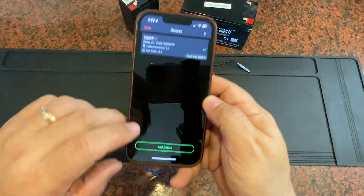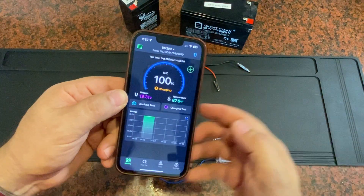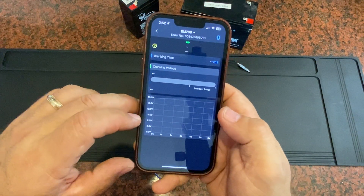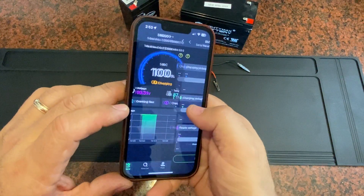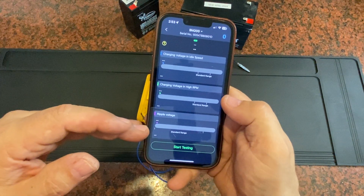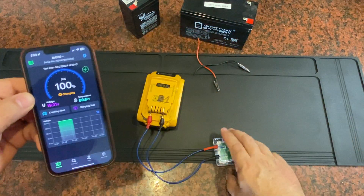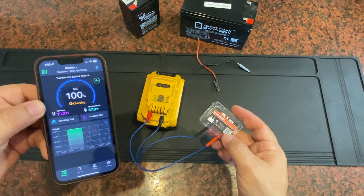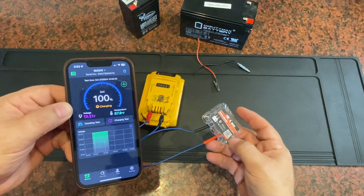The app is very handy. You can add more devices to it — if you get more of these, you can have them all accessible in one app. You can even do some testing. If you have this on your vehicle, you can do a cranking test which will show how the battery is performing with the cold cranking amps. You can also do a charging test where it'll ask you to run at idle, run at high RPM, to test how well your alternator is charging the battery. Overall, a really handy device — I want one on all of my vehicles.